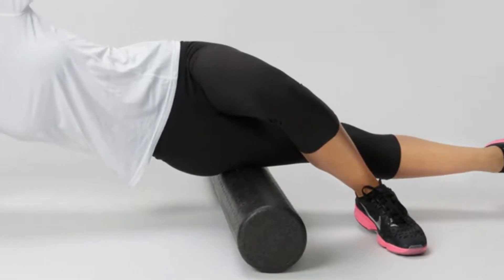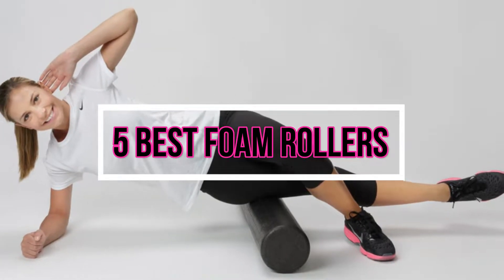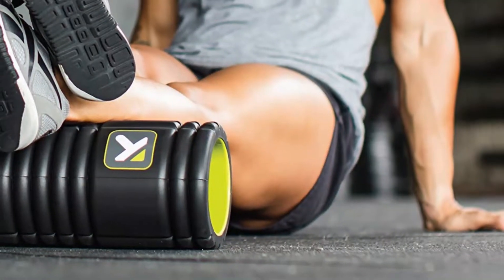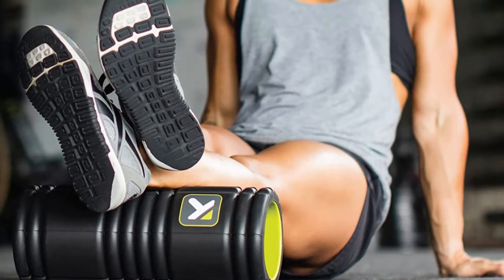Hey, what's up. In this video, I am going to talk about 5 best foam rollers on the market right now. With numerous foam rollers available online, finding the proper one is often a challenge. That's why we research for you to save your time and money as well.